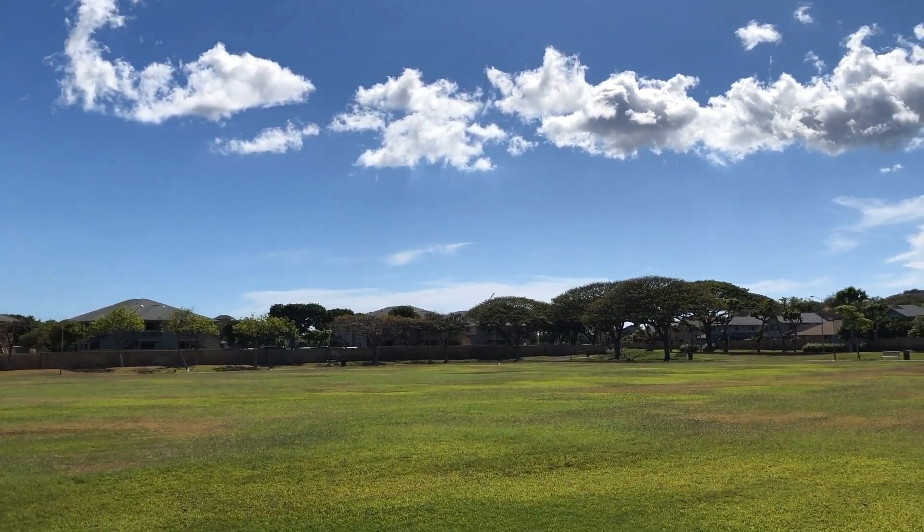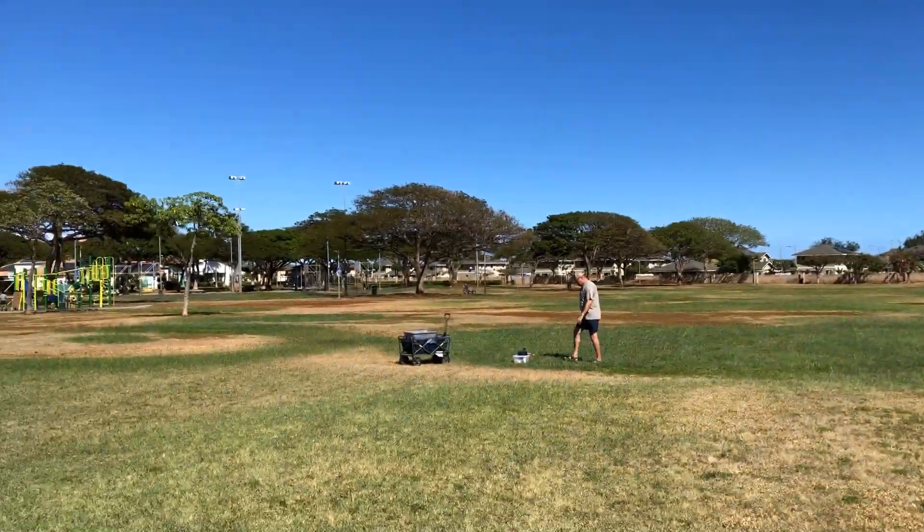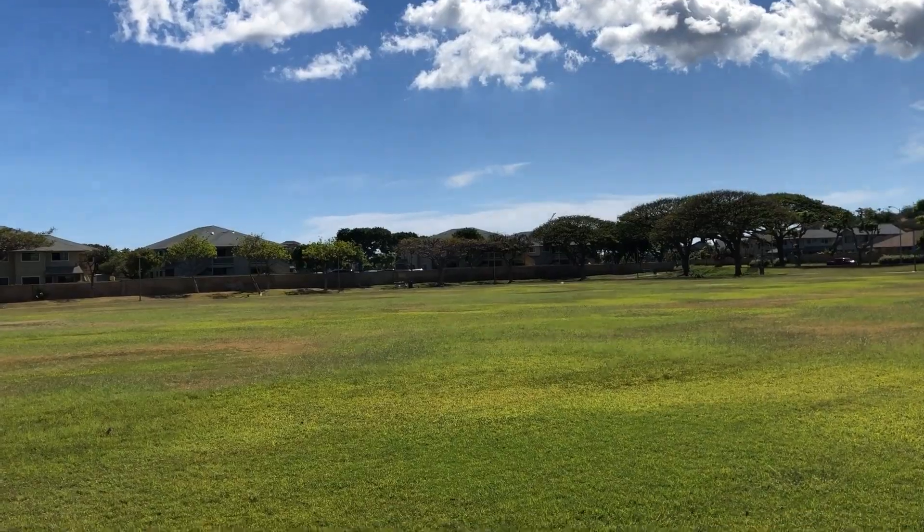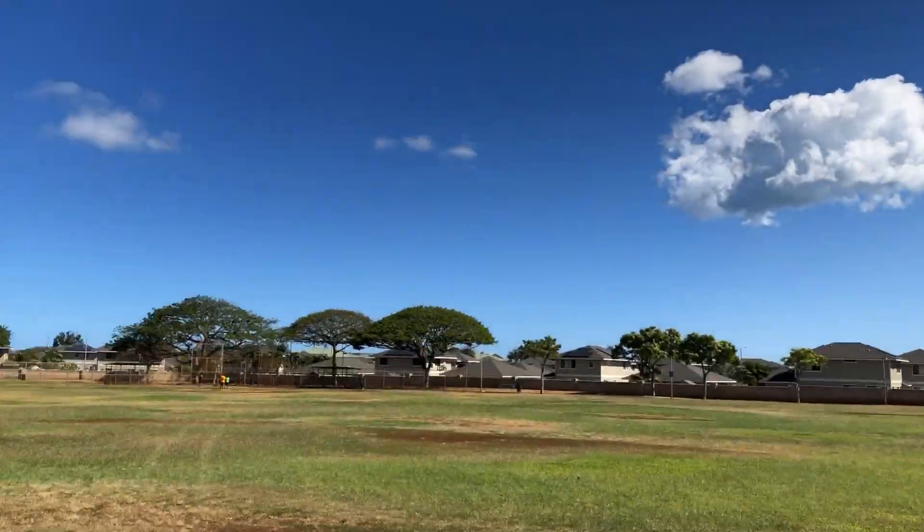Yeah, that's not on top of us. That's really not on top.